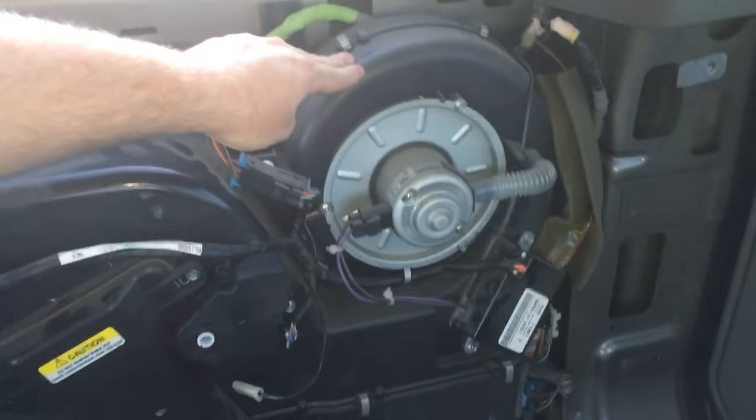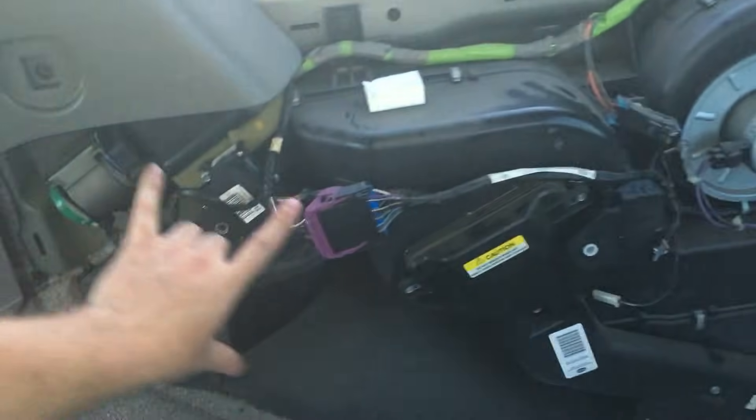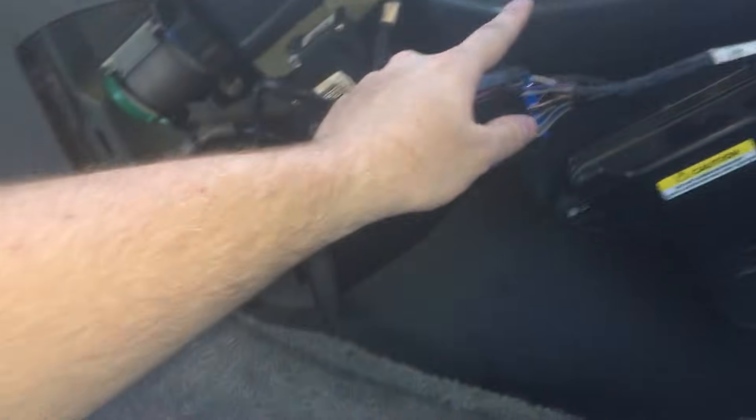The way these work is there's a blower right here that turns on and blows air through here, down through this. It either goes up the wall here and comes out on the ceiling, or it comes down the bottom here, which is your bi-level — like the heater at the bottom comes out right down here.